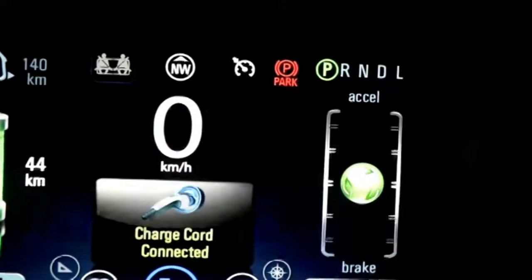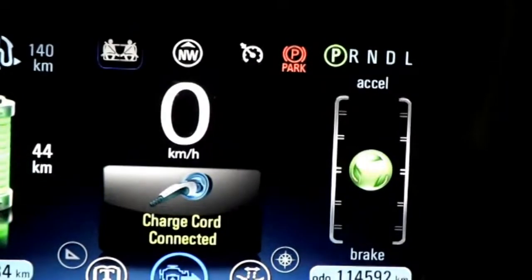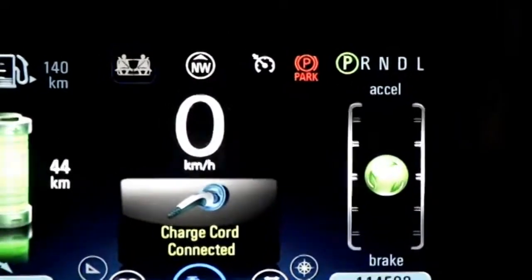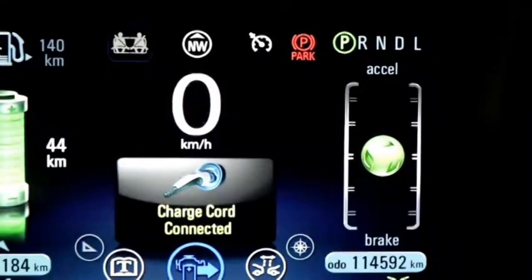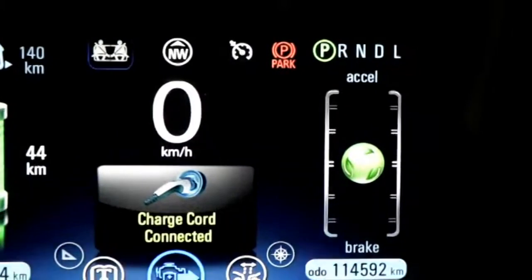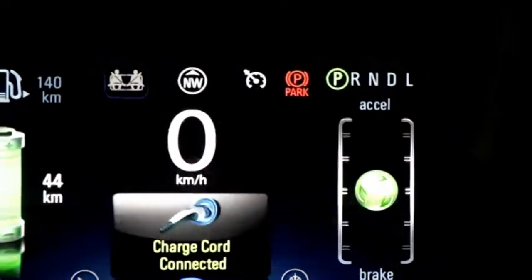Our cruise control's on. On the right-hand side, you're going to see a range that goes from brake to accelerator with a little circle. That circle moves up or down based on how fast you're accelerating or how much you're braking. GM built this in because the ideal is to keep that circle as close to the center as possible — that means you're driving super efficiently. If it's dipping too much to brake, you're losing regen.